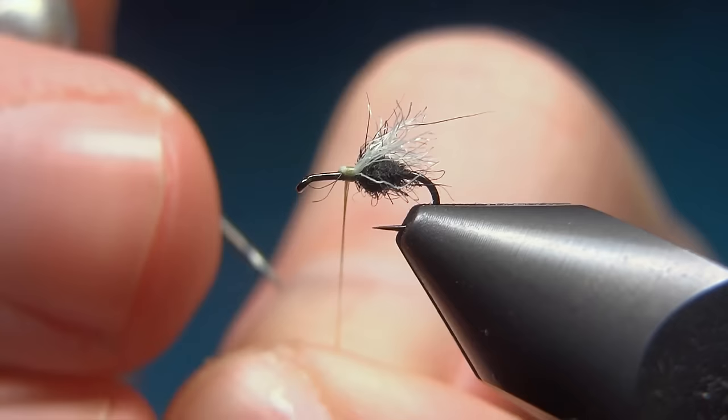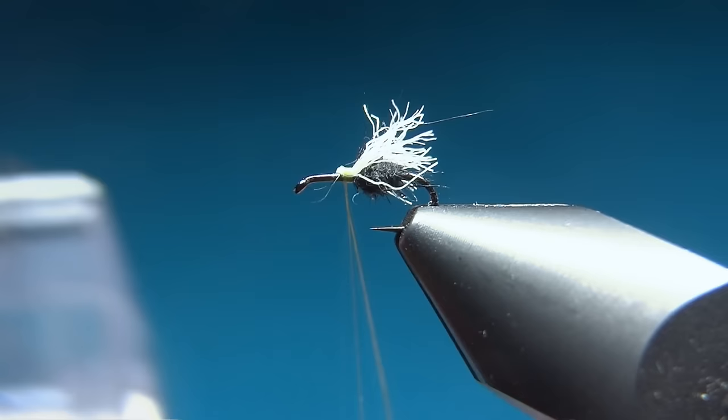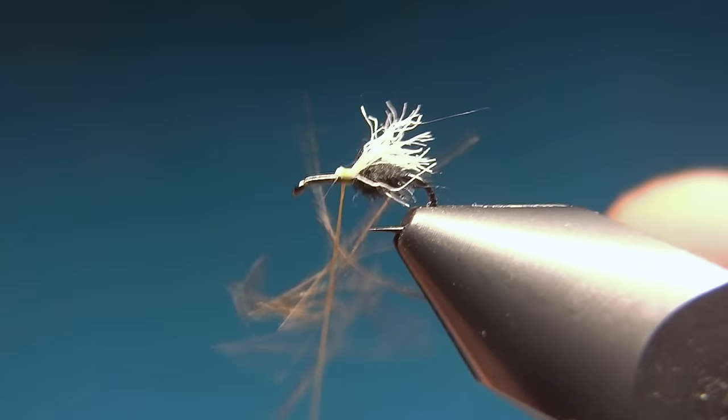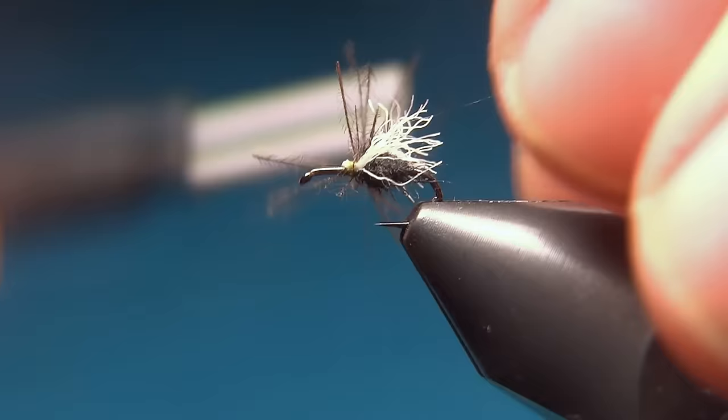Take your bobbin and spin it counterclockwise. Then with a dubbing needle you can split the thread. Here I don't want to use all these fibers, so I'll just take a pinch and insert it between the threads. Then spin it back clockwise to trap the fibers. You really don't need many fibers — you just need some fibers sticking out to the sides.